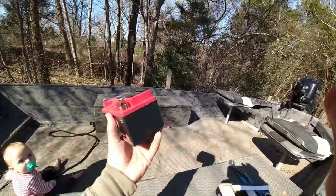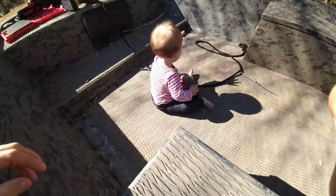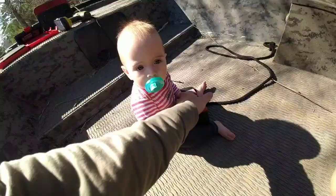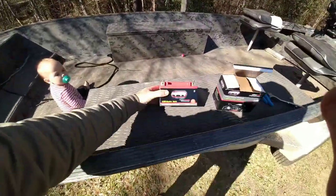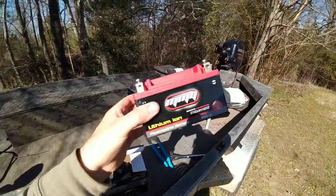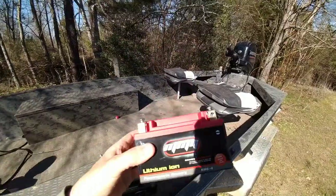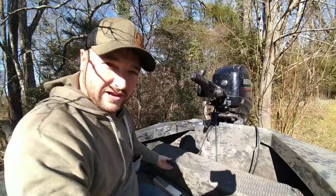This thing here is an MMG 12-volt battery. You ain't gonna believe the weight. Lila, can you pick it up? 1.98 pounds — unbelievable. I feel like it's not gonna work, it feels fake, but anyway we're finna hook it up and see it work for real.